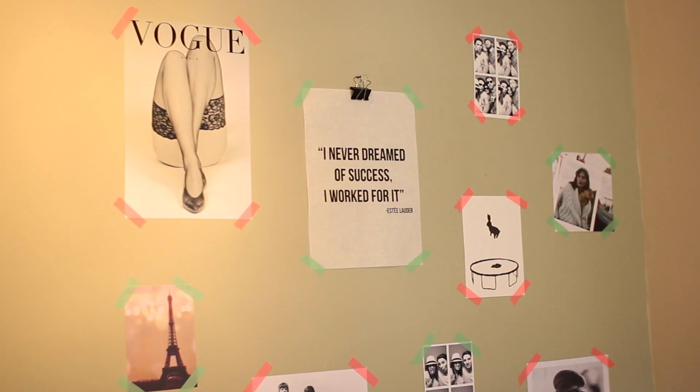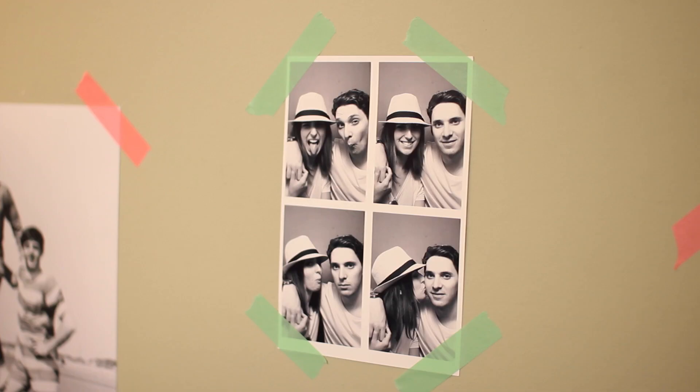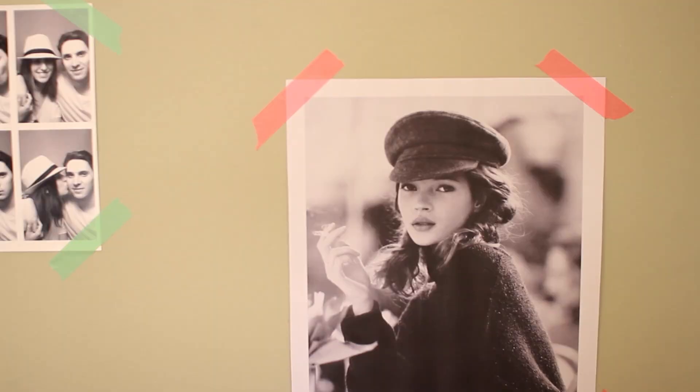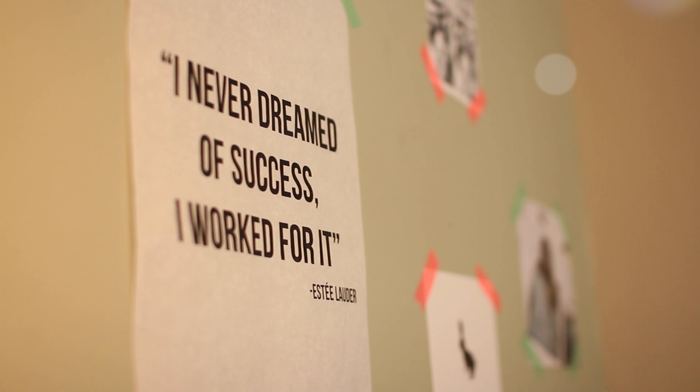So that's it — I told you it was simple, but I think it's a really nice way to personalise a blank corner of your room. I hope you liked this short video and maybe you can do something similar yourself at home.